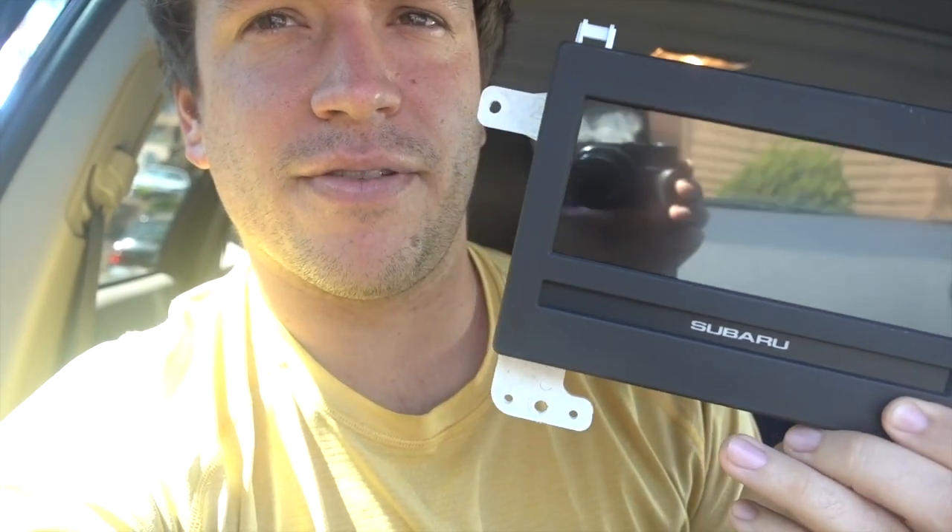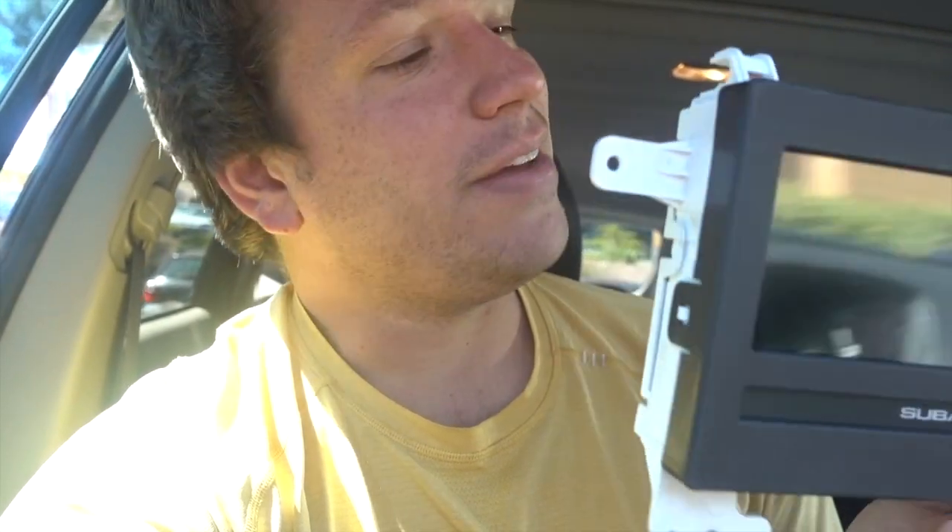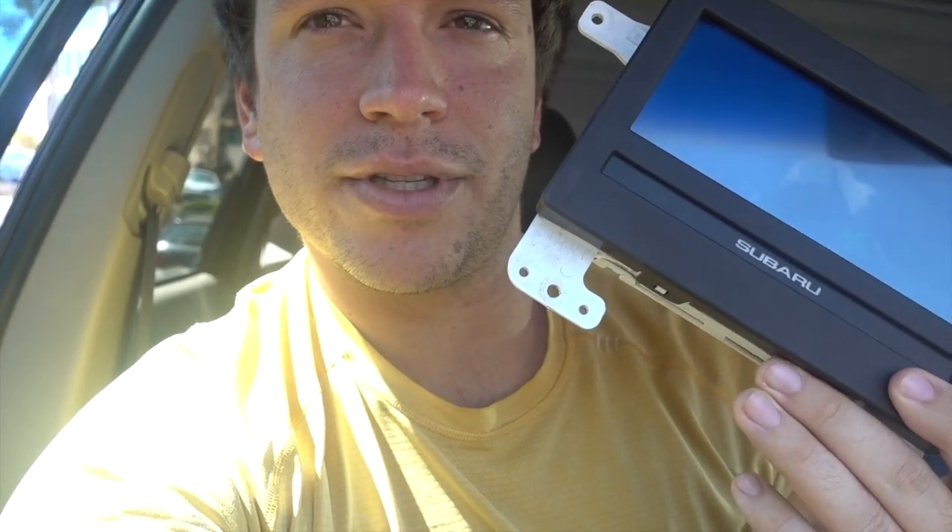So now what I'm going to do is take this screen — the eBay screen — plug it in, and see if it turns on and works correctly. If it does, then I'll know that that was the issue, and then I can reattach everything. If it doesn't work correctly, then I'll be back to the drawing board trying to figure out what's going on.